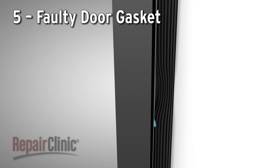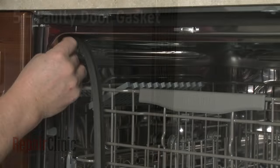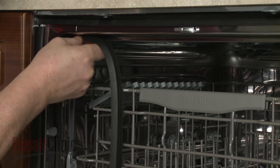Over time, the dishwasher door gasket may lose its ability to seal the door properly, allowing water to leak out. You can easily install a new gasket to eliminate the leaking.